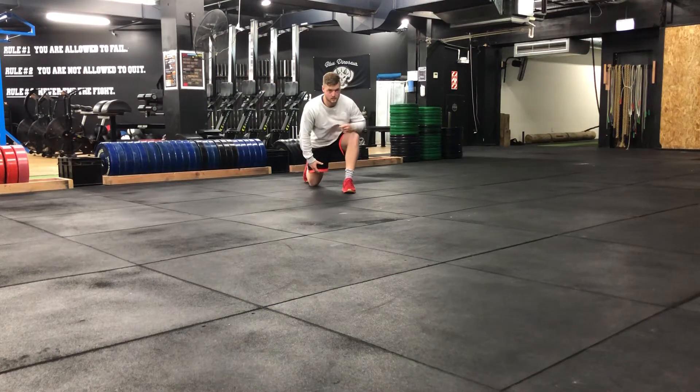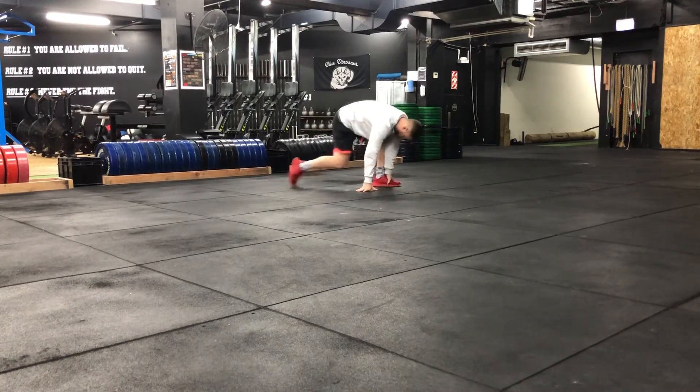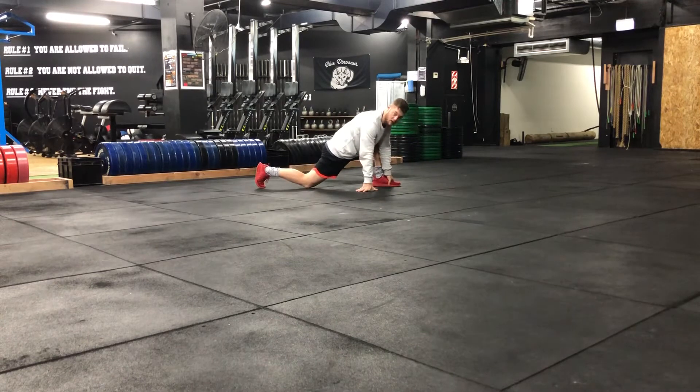With this exercise, you're going to place one hand on the foot that is forward, the other leg is quite far back. So if I show you from the side, my leg comes back, so I'm quite spread out.